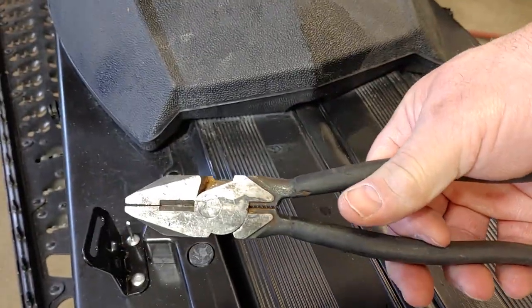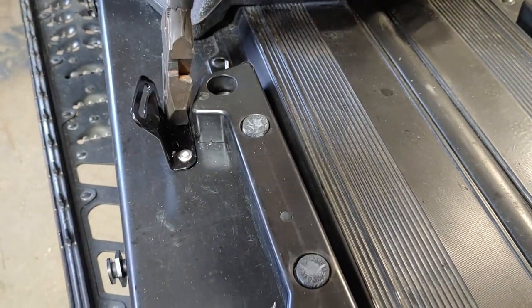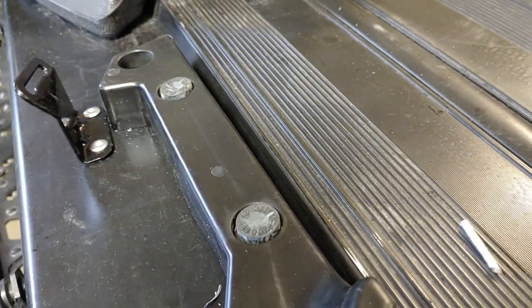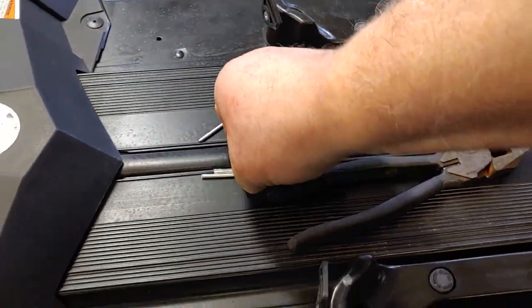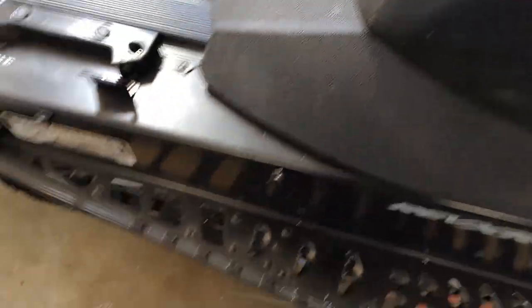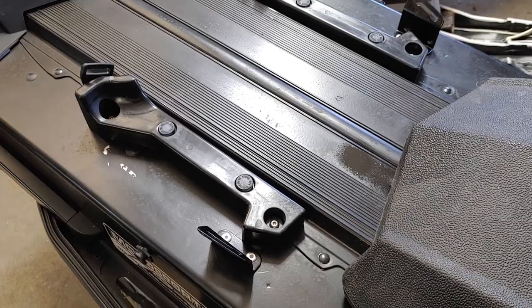If you ever have a rivet that does not break off, grab a pair of these — I think they call these dykes or nines. Just bend it back and forth and it will break off flush. Here is what it looks like installed.